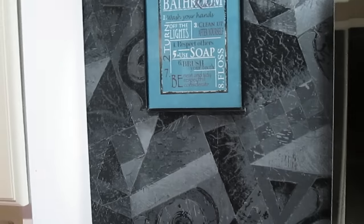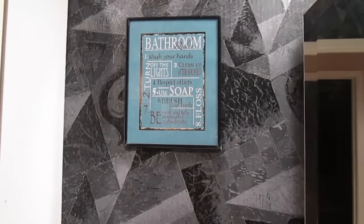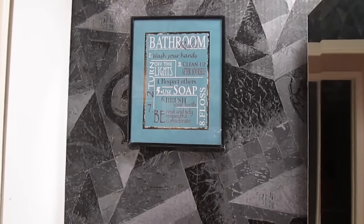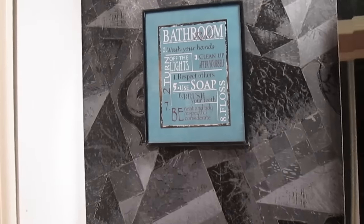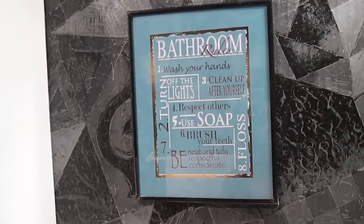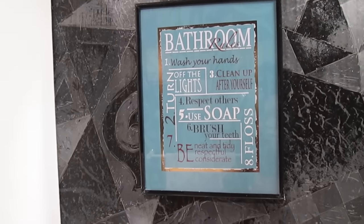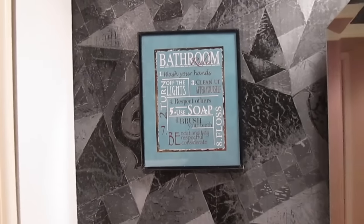Moving along, here is another picture from the Dollar Tree. I did four pictures in total, and this one is also a bathroom rules print but with a little more detail — it's a really nice print. I thought it was something that should be right here over the bathroom counter, and it looks really nice in this space.